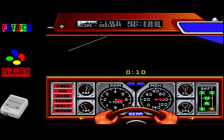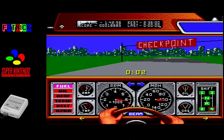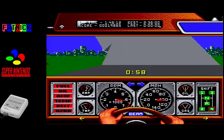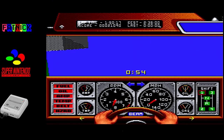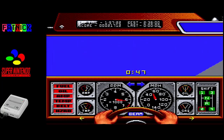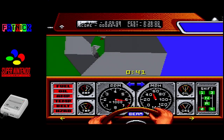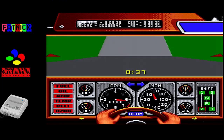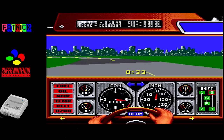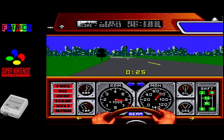Oh hang on, do I get to continue from there? That's weird considering I didn't actually make the jump, but I'll go with it. I'm not quite sure what's going on with the corkscrew. Do I have to turn into the corkscrew? I think someone needs to take them aside and explain to them the mechanics of the corkscrew.